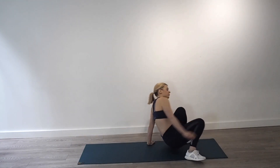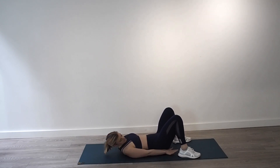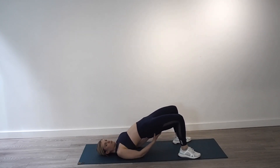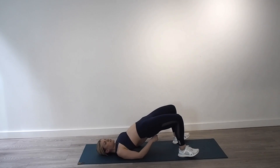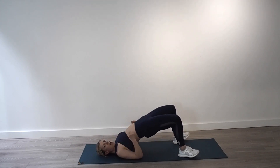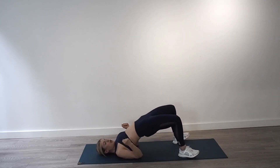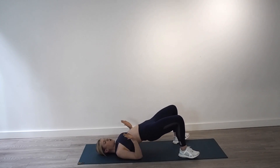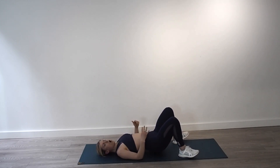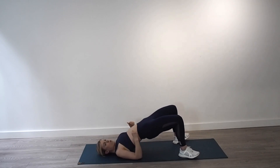Lie on your back and come into a glute bridge position. Keep your feet about a hand width from your bum. Push up into a nice big glute bridge, squeeze your glutes — if you need to, take your toes off the ground and dig your heels in. Control the glutes down and thrust them up. All the drive and momentum is coming through your glutes — they should be hard. Seven more, six, really squeeze, thrust up, slowly down. Four more, three, squeeze it, control, two, one.